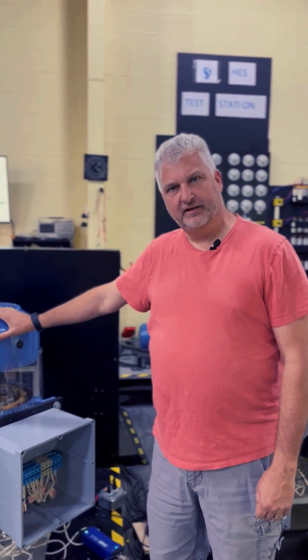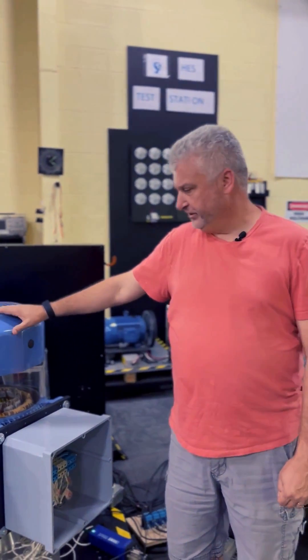I'm Gene Brown, the project engineering manager for Hochulma Energy Systems, and I've got an ILPG — an inline power generator — 40 kilowatt right here.